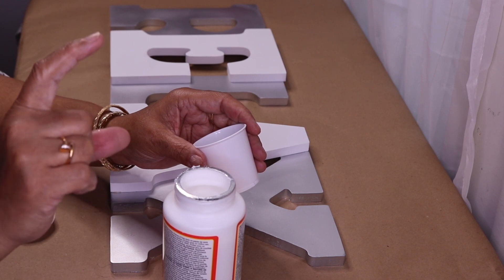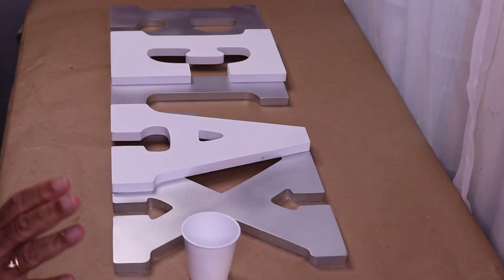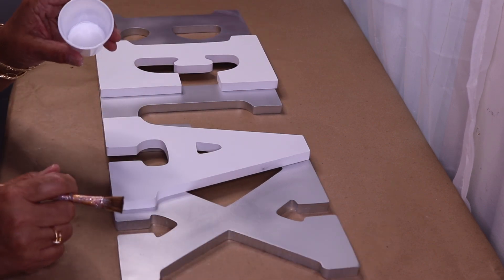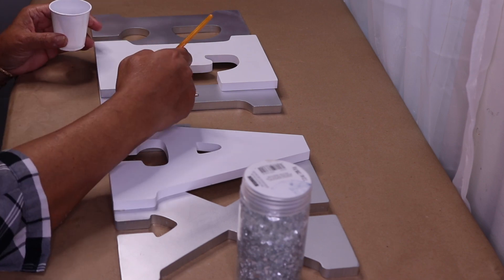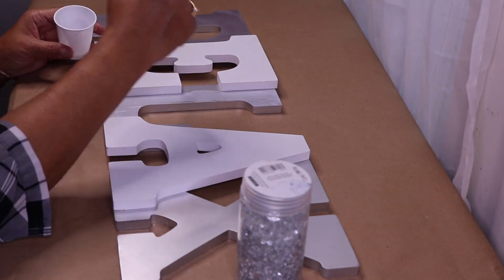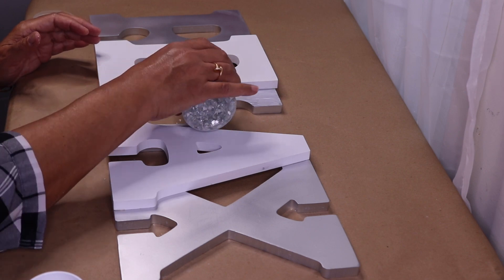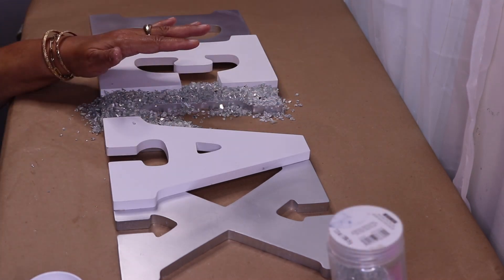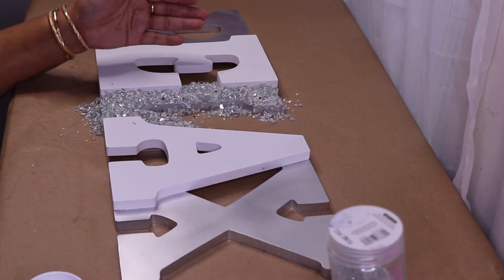You can also find Mod Podge at Walmart, and you can find the smaller ones at Dollar Tree. I always like to get the gloss. This is super simple — all I'm going to do is brush the Mod Podge onto my letter and then pour my crushed glass on top. Now I'll let this sit for about 10 minutes, then shake out the excess glass and fill in those open spaces with more glass.